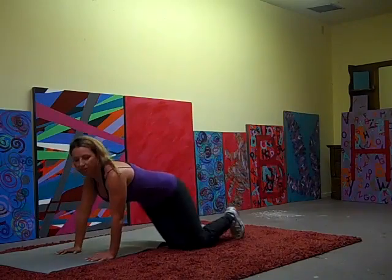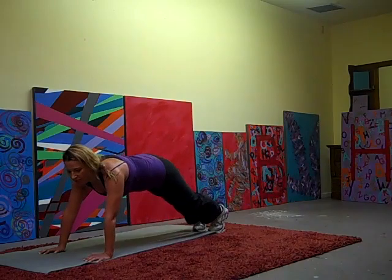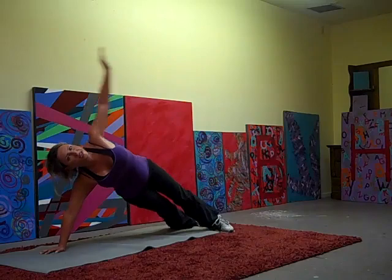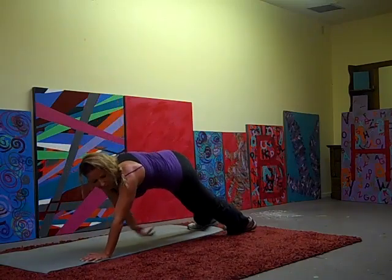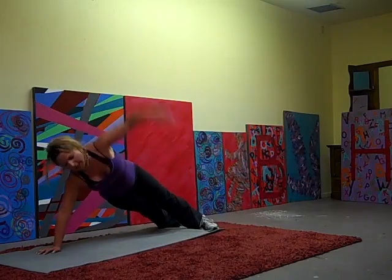Up on our hands and toes, or on your knees if you're a beginner. Come up, reach up and under. And up. Other side — up, under, up. Up, under.